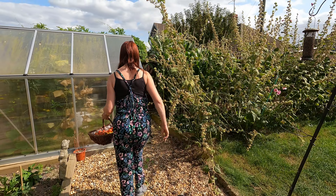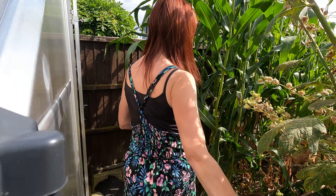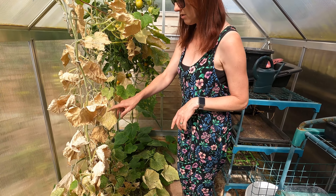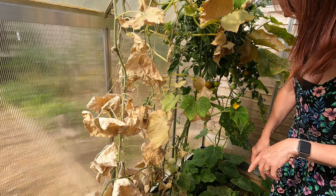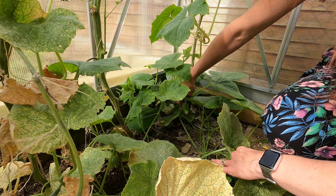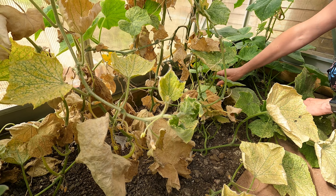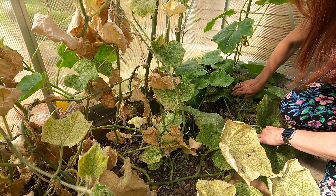I'm just going to show you my cucumbers very briefly. Although this is a harvesting video I've already harvested quite a lot of my cucumbers a couple of days ago, and the plants look really shabby - you'd think that's it, they're finished. But there are new shoots on there and I've got more cucumbers coming. Don't be so hasty to get rid of your cucumber plants because quite often they can keep producing more off the new shoots.